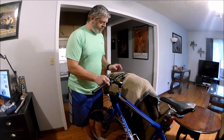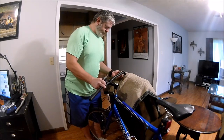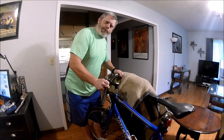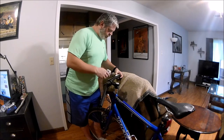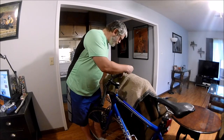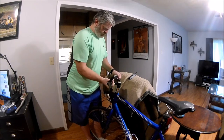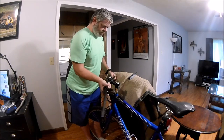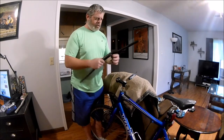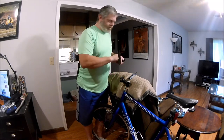I just wish I had some more tools. I'd like to take my bottom bracket apart and all that stuff. I'll take my little camera mount off soon enough.